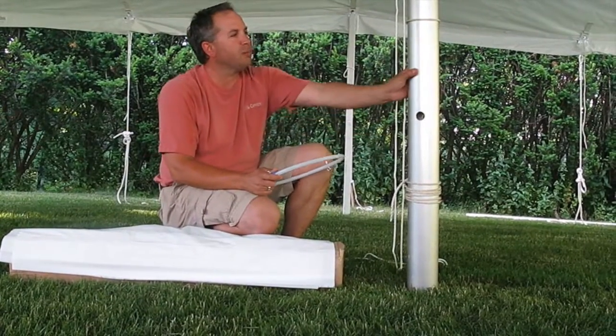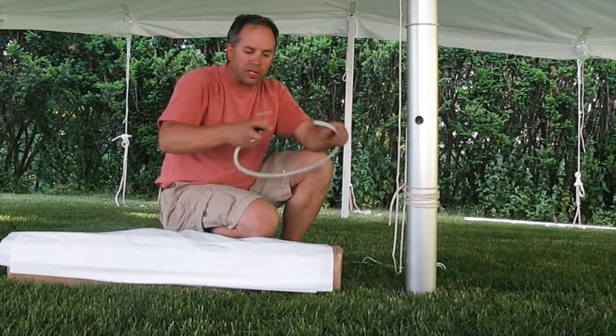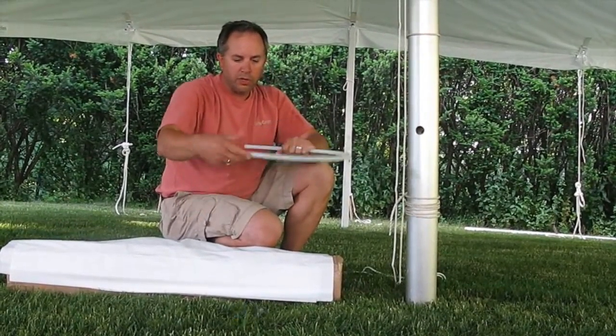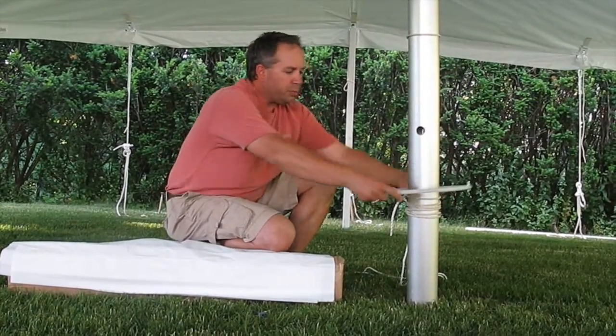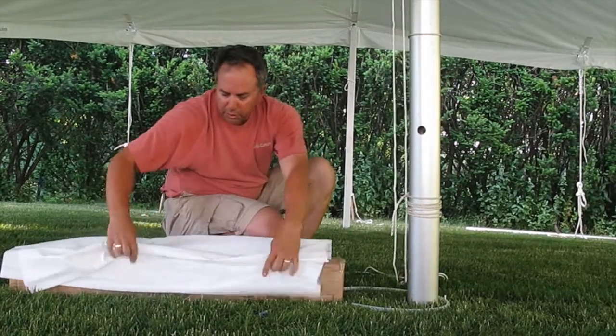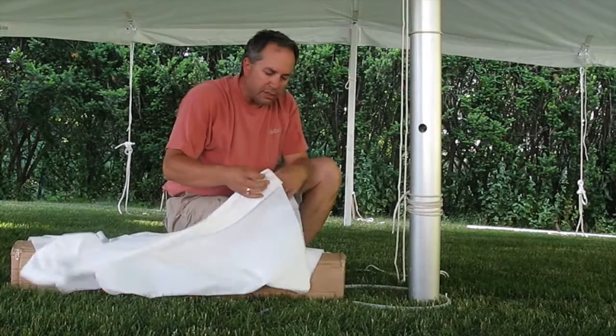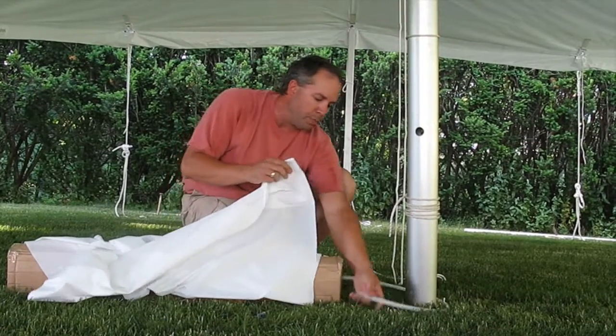Once you have the center pole in place where you want it, the next step is to remove the coupling from the hoop so that you can feed the cover on each side. Put it around the center pole and then pull up enough material so that you can feed them onto each side of the hoop assembly.